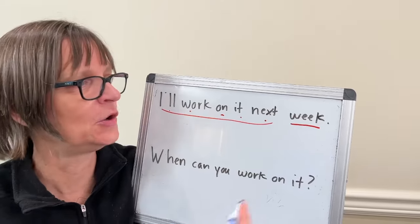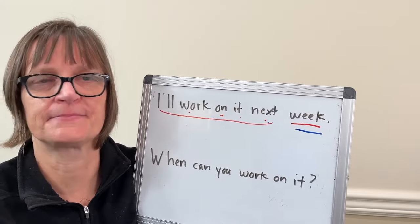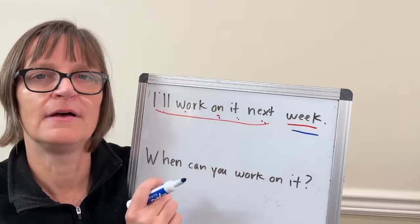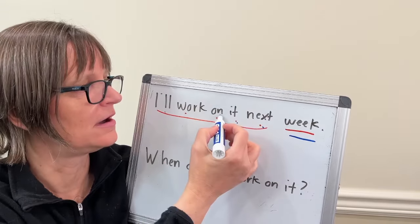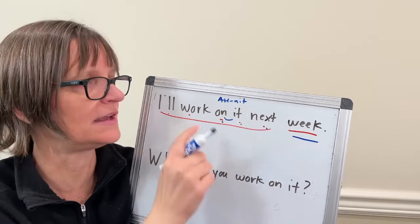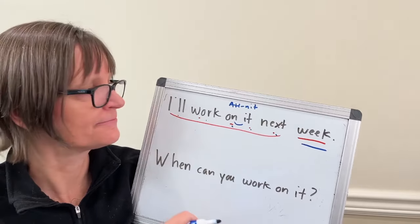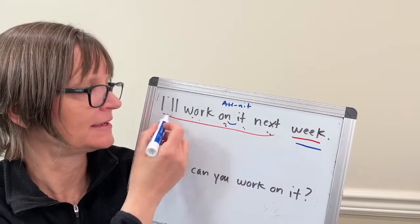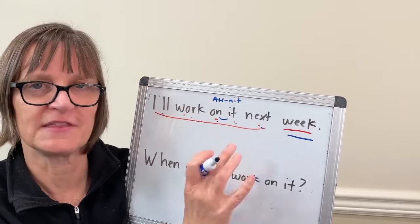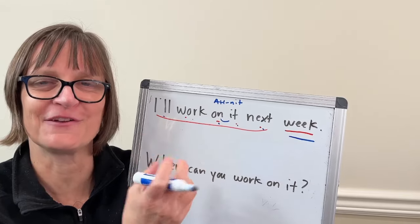It works really well so try it with me. We're working on it next week. I'll work on it next week. By the time I've said those words that many times, linked these together, said them more quickly, 'week' feels very natural to stress, and the other ones naturally flow and build together with the reductions and the linking.